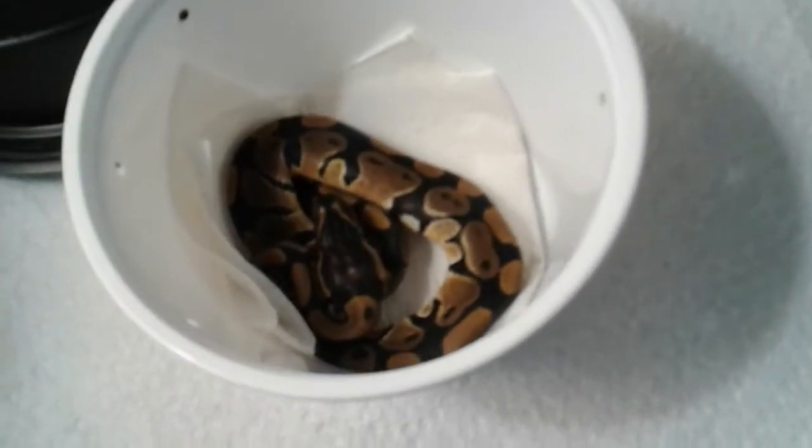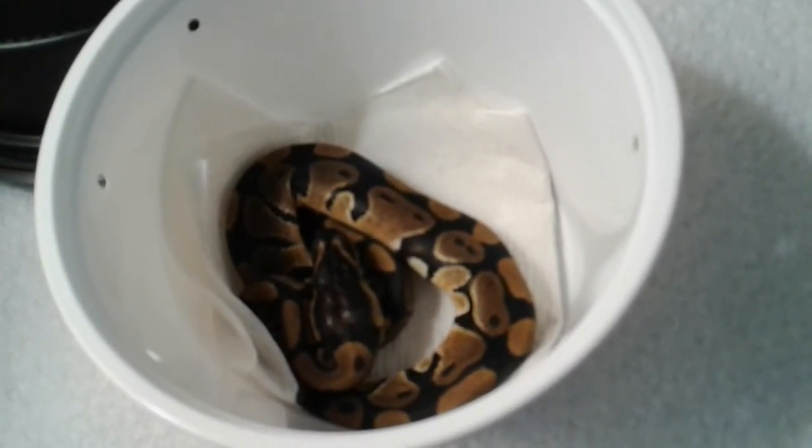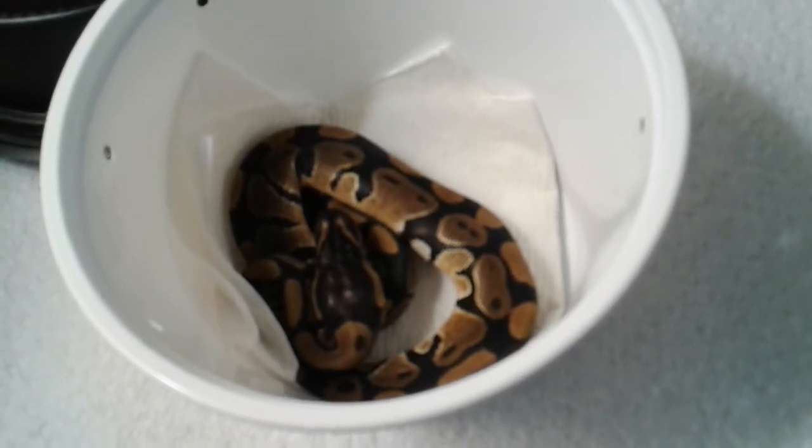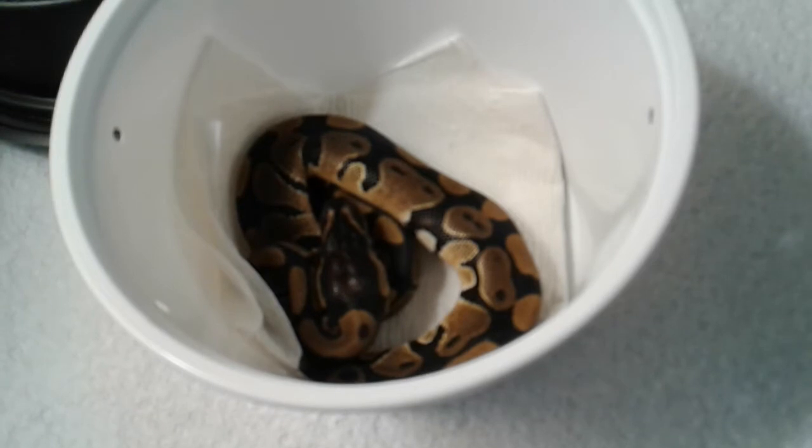He is just so delicate. He's still a little shook from the car ride over here, but you can see his breathing — he's just so adorable.